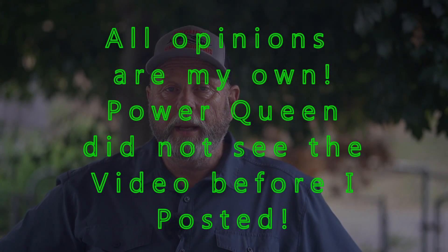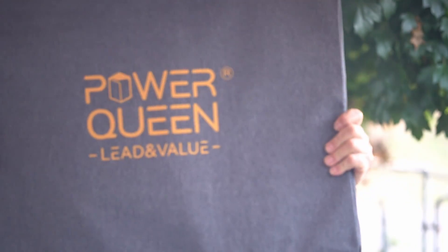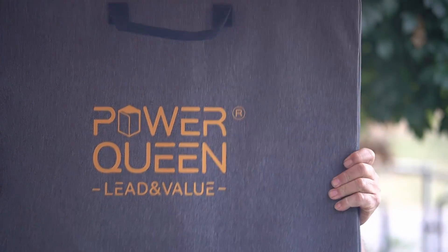First of all, I'd like to thank the good people over at PowerQueen for sending this to me. Today we're going to look at a 100-watt solar panel — portable, fold-up. This solar panel came very well packaged.